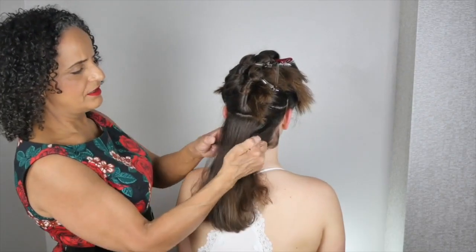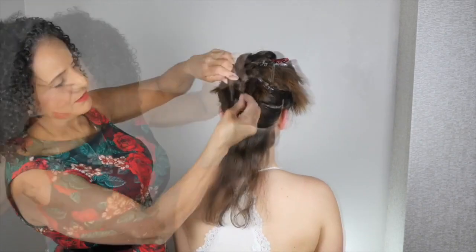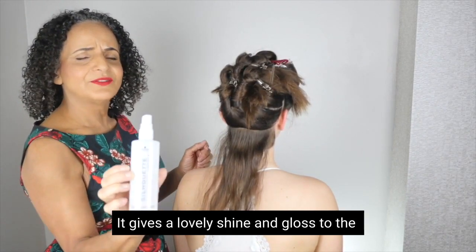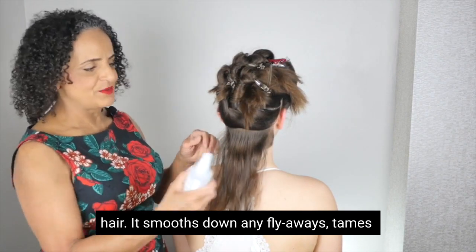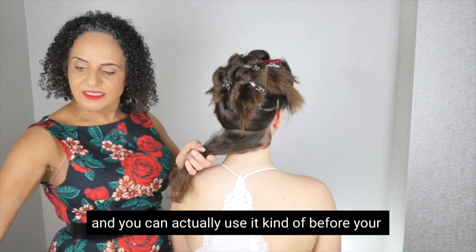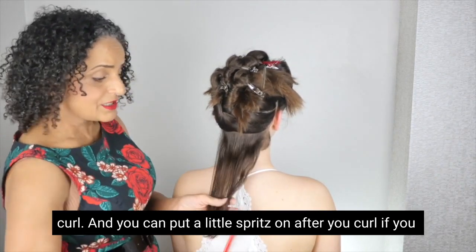We are going to put heat protector on section by section. My favorite heat protector is the Silhouette Style and Care Lotion — it gives a lovely shine and gloss to the hair, it smooths down and tames any flyaways. You can use it before you curl and you can put a little spritz on after you curl if you feel you need to.